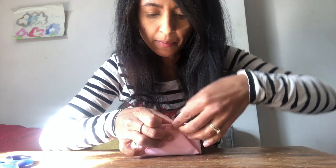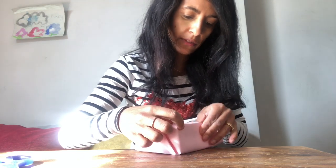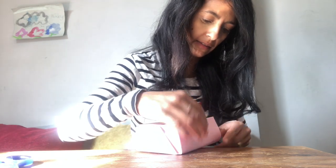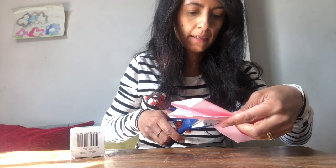Score along the edges so you get a nice defined shape, then slip out the box. If your paper isn't the right size, cut it down. I'm going to cut this down to the size of the Easter basket I want.